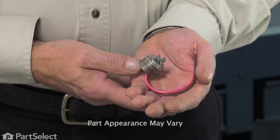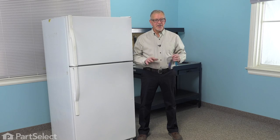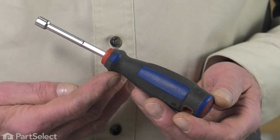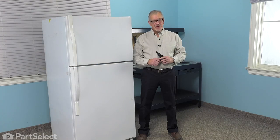Hi, it's Steve. Today we'd like to show you how to change the bi-metal defrost thermostat on your refrigerator, and it's a really easy job. All we're going to need is a quarter-inch nut driver and a pair of wire strippers and crimpers. Let me show you how we do it.